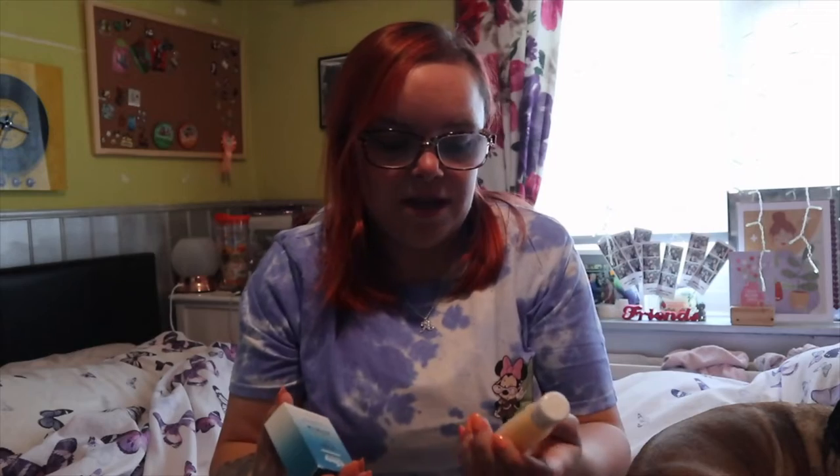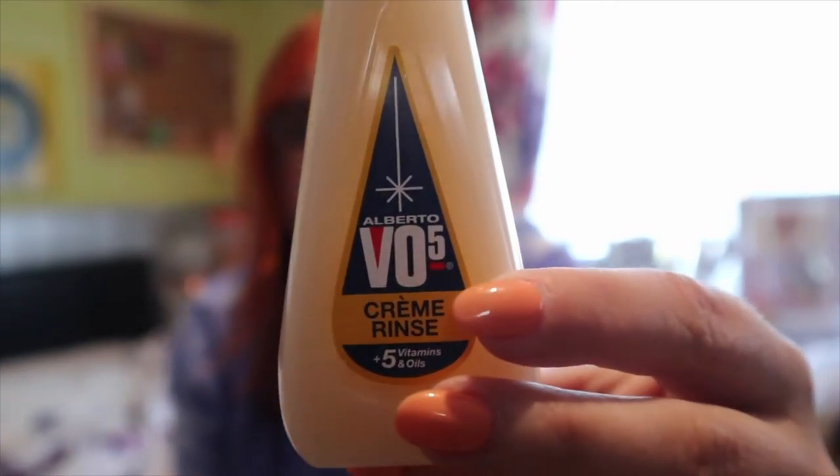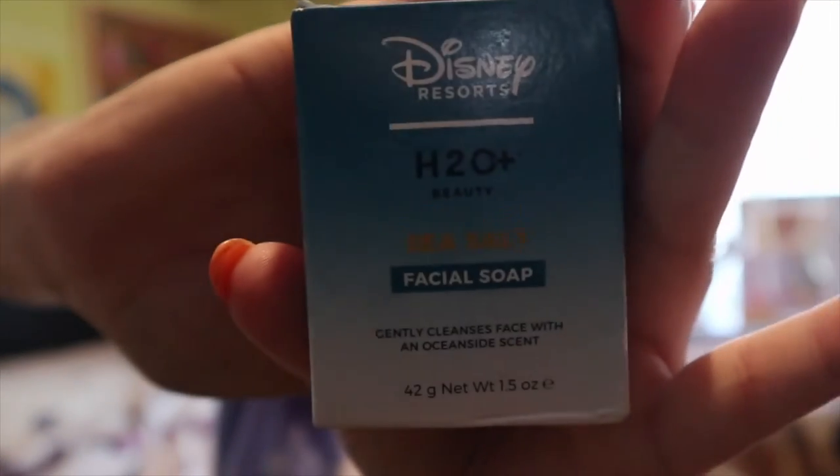Let me show you the soaps from our hotels. This one is from the Universal Hotel - it was the soap we had in there at the Cabana Bay Hotel in Universal. And then I just picked up the hand soap from our hotel, the Pop Century, in Disney. Did you even go to Disney if you didn't take home their soap? If you know, you know.